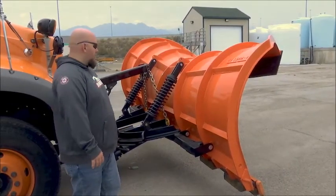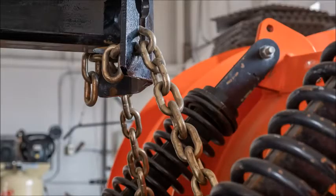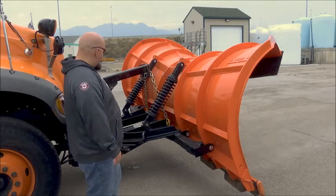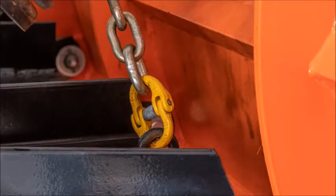On the back of the plow, you're going to look at your springs. Make sure nothing is broken, cracked, or rusting — that's a good indicator. Your chains are nice and secure, your stinger looks good. You're going to check your ram and all your hydraulic hoses — the ram is up top or on bottom. You want to make sure your pins are all secure, and you'll also check the back of your blade.